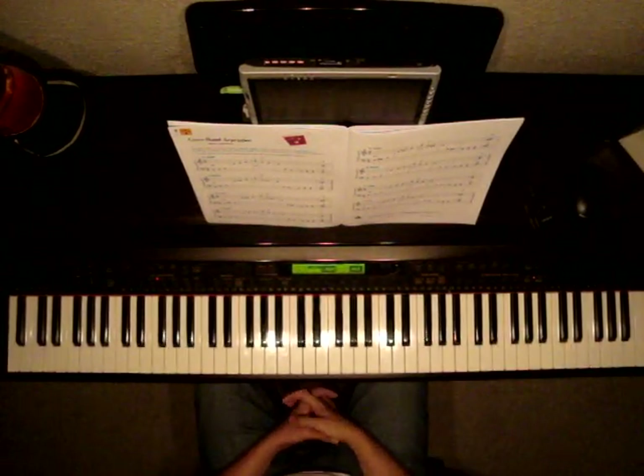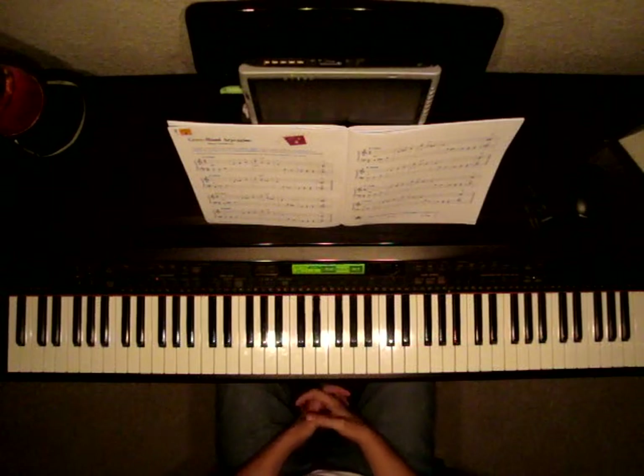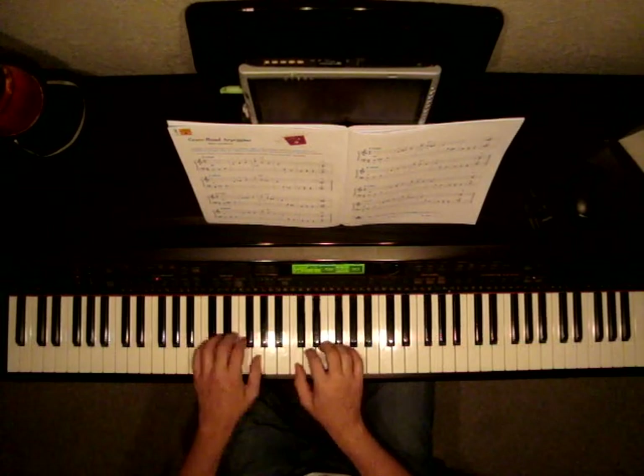Favorite Piano Adventures, level 2B, page 10. The song is called Crossed Hand Arpeggios. In this piece we'll be playing arpeggios. Arpeggios are basically broken chords, like this.